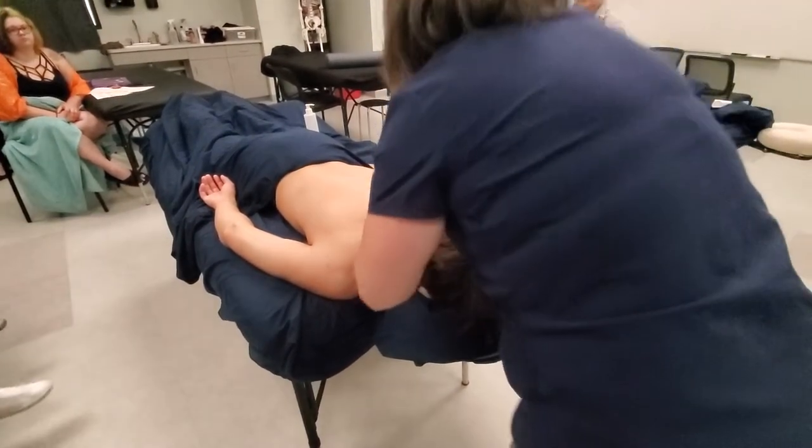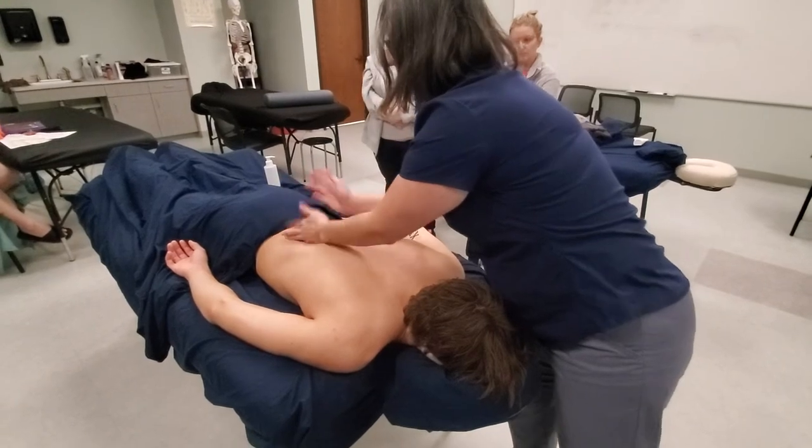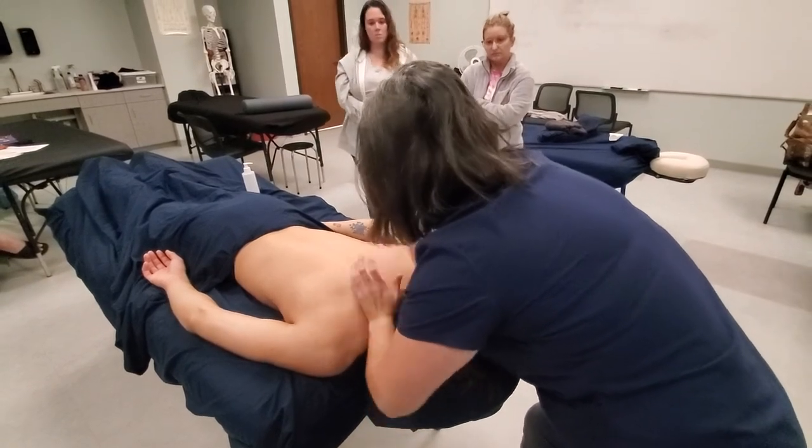You can do some tapotement all down the erectors — lighter pressure on the low back — and the trapezius.